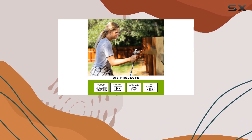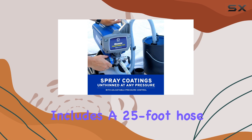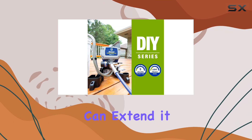The sprayer comes equipped with a TrueAirless 515 tip, but it's versatile enough to accommodate various TrueAirless tips. It also includes a 25-foot hose, which is ample for most projects, and if you find yourself needing more reach, you can extend it up to 50 feet.